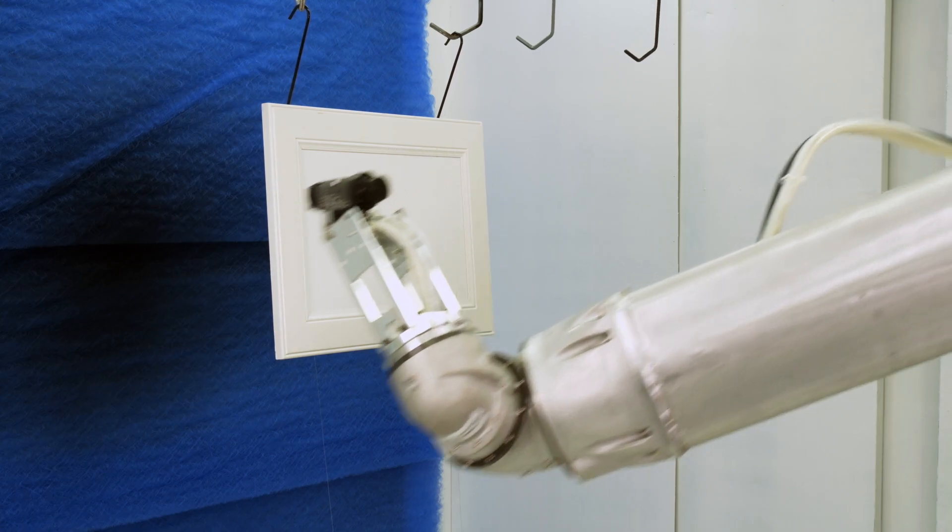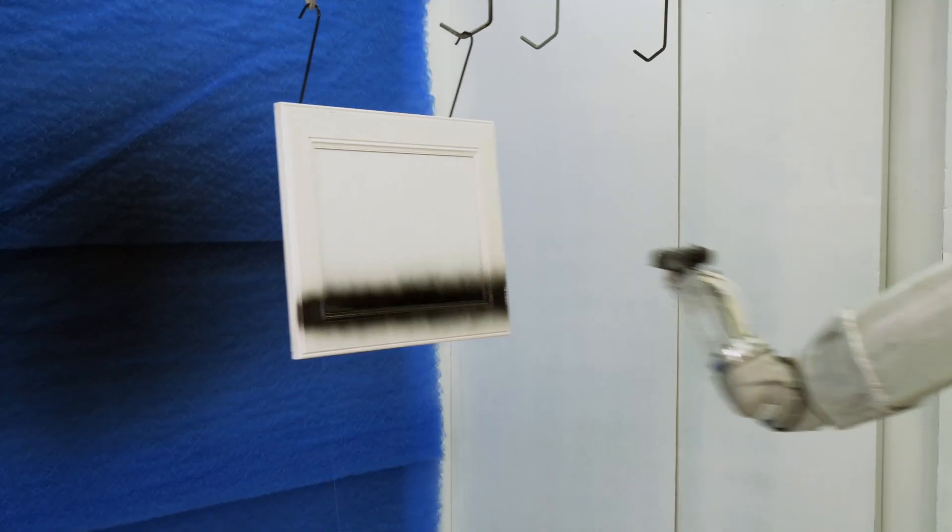This is an example of how the spray pattern changes with the alignment of the air cap.